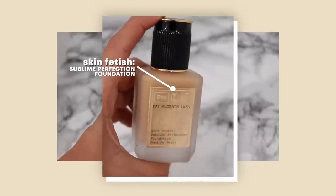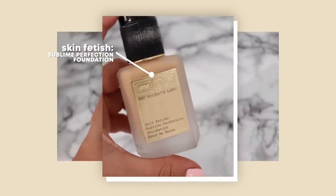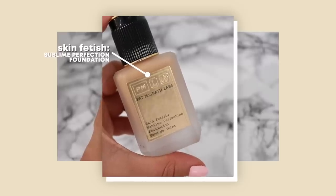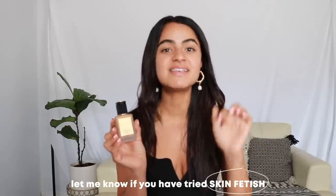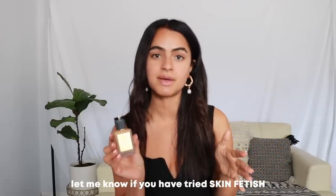Her newest launch is a foundation — this is the Skin Fetish Sublime Perfection Foundation. It is such a no-makeup makeup product, but it still offers so much more coverage. You're going to see me apply it in this video. I'd love to know if you guys have tried it — leave a comment below! I've been using this for about a week and I really, really love it.